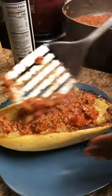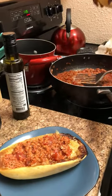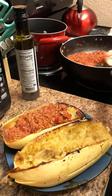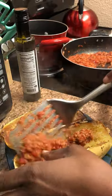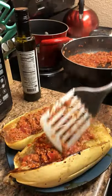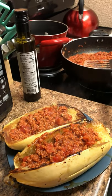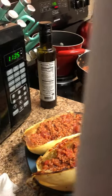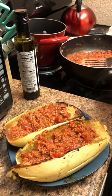And you're done — nice, delicious spaghetti squash. I know a lot of people like Parmesan, so you can put some Parmesan on here too. There you go.